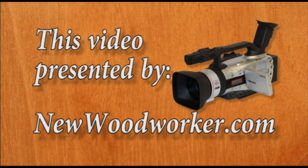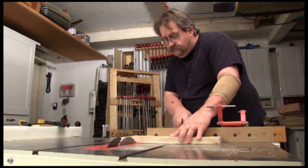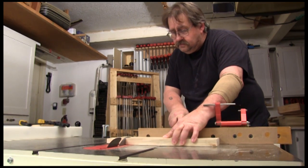This video is presented by NewWoodworker.com. Virtually everything we use at the table saw can scratch, scuff, or stain it.